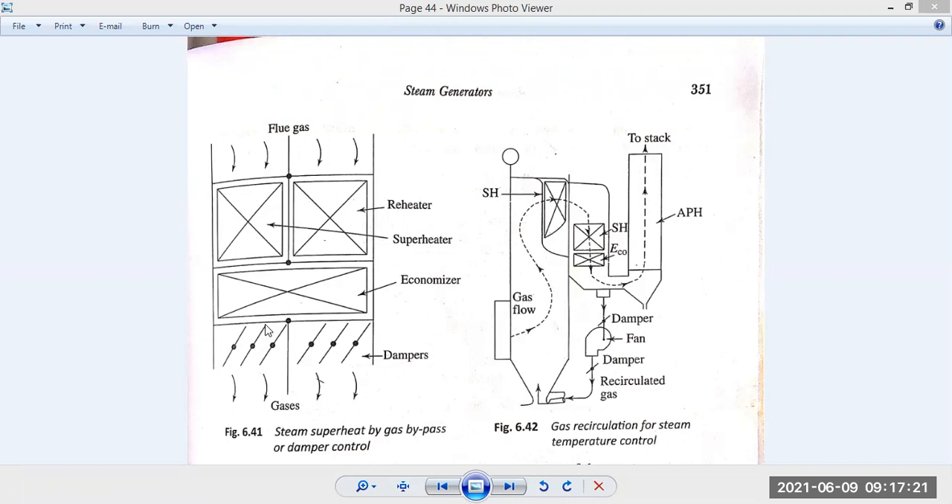When dampers are partially closed, flue gases have higher exposure time to the superheater and reheater, and will absorb more heat. As proposed, three-fourths of the total mass flow over a given time period should get full heat conduction from the flue gases. So for three-fourths of the time, dampers are at the restricted position where flue gases cannot flow easily — transferring heat to the steam. For the remaining one-fourth of the time, dampers remain open so gas flows through freely.